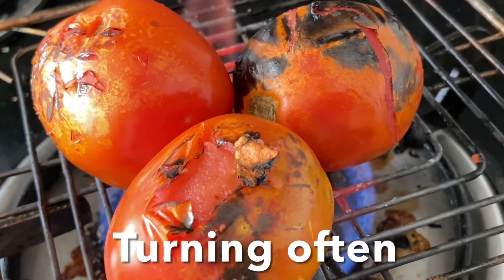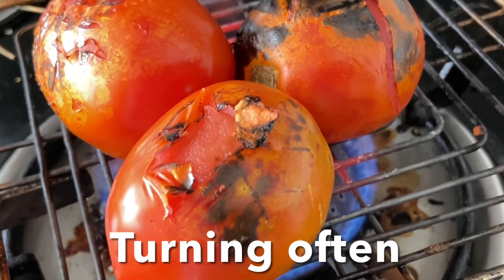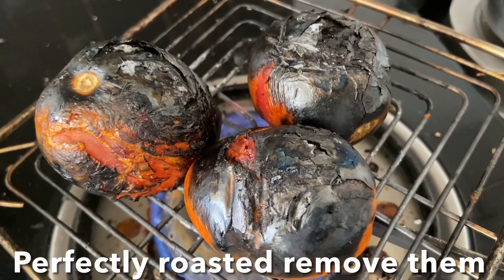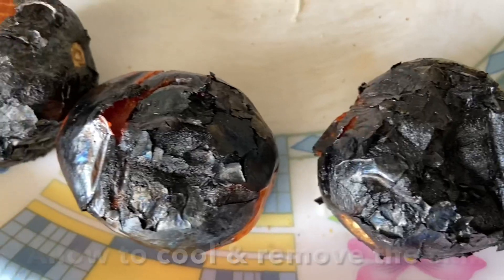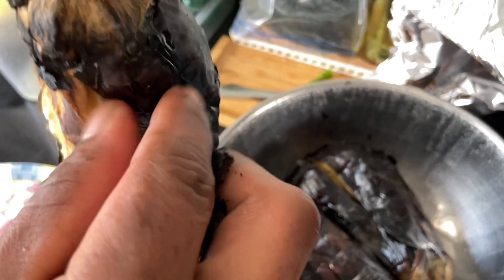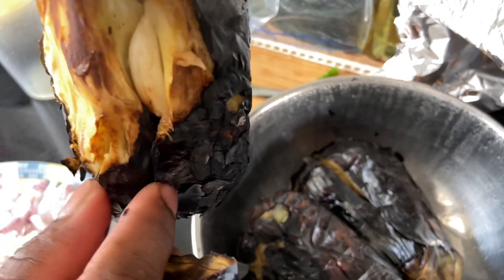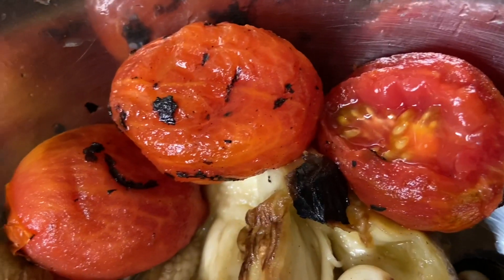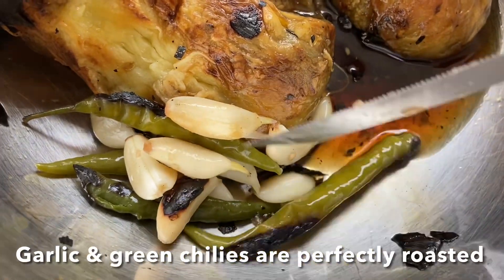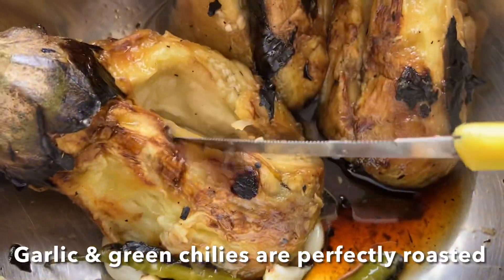Turn the tomatoes often while roasting. Now this is perfectly roasted — remove from the flame and allow to cool, then remove the skin from both the tomatoes and eggplants.